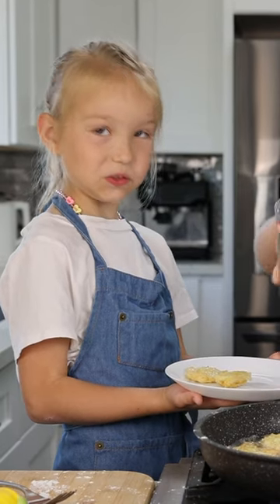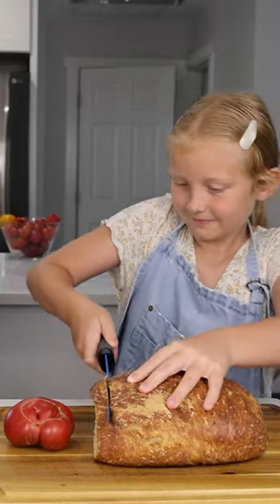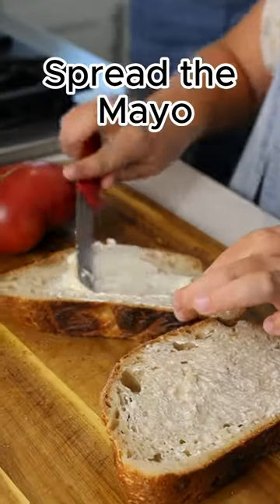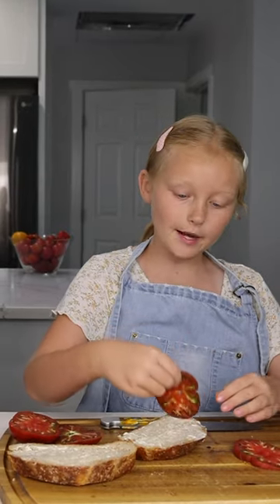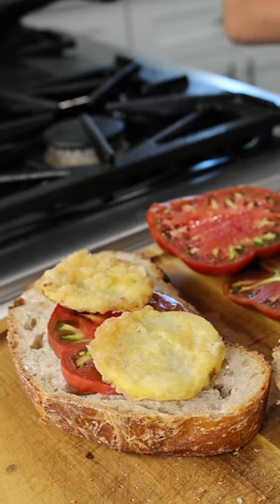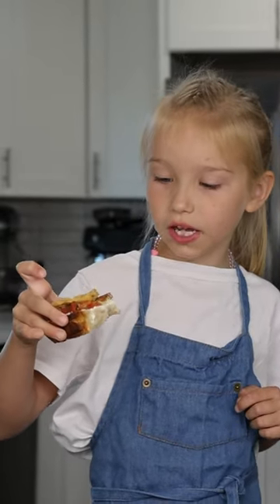It looks so juicy and crunchy. Put a tomato from the bread. And it's so crunchy and yummy. Inside it's very soft and good.